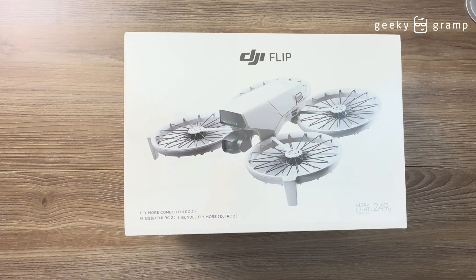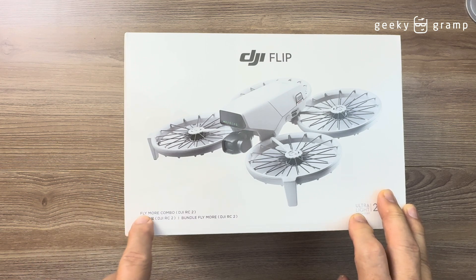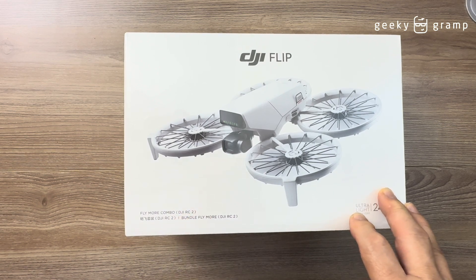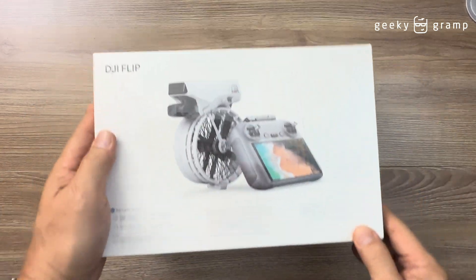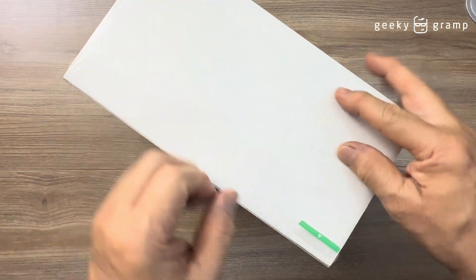This is the DJI Flip, which was launched yesterday. My friend Ducks was kind enough to help me acquire this one. What I bought is the DJI Fly More Combo with the DJI RC2. This is the Fly More package, and let's take a look before we open it — and now let's open it.